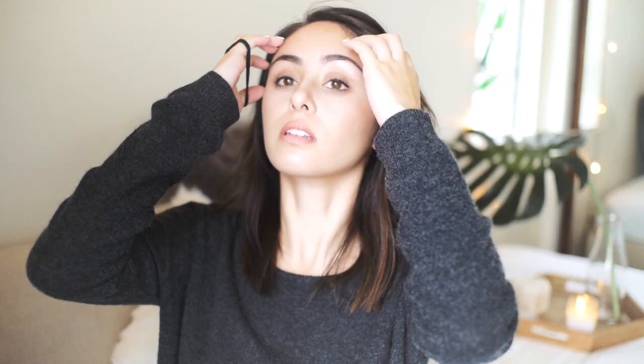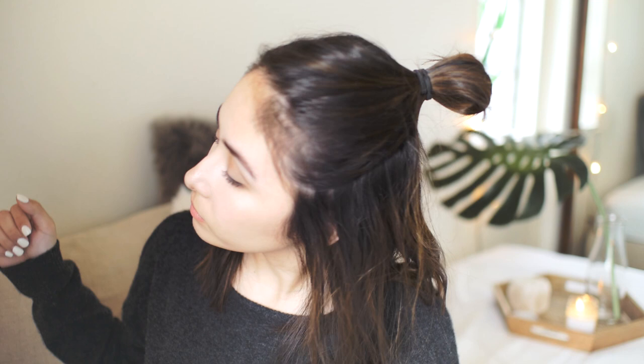The first hairstyle is just messy loose beachy waves — really simple, quick and easy to do. I always start off by putting my hair up in a half up half down bun, then I'm going to take my Hot Tools one inch curling iron and quickly run it through my hair. I don't curl too tight — I try to leave space between the hair wrapping around the barrel so that the curls aren't too tight and leaves them a bit more loose. I'll curl most of the strands away from my face, and every once in a while curl a few towards my face to give my hair a bit of texture so the curls don't all clump together.